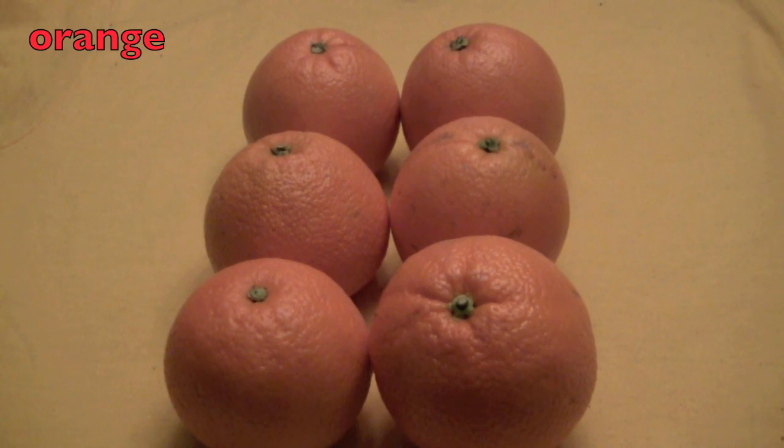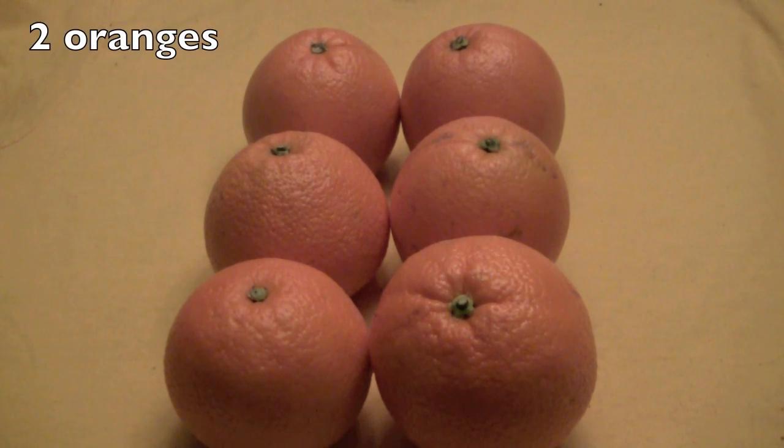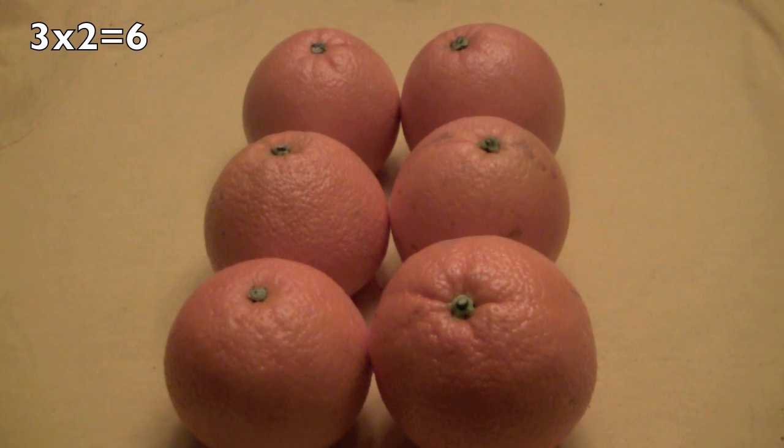Here are some oranges for vitamin C. Boys and girls, how many rows? Yes, three. And how many oranges in each row? And yes again, two. So three times two equals six.